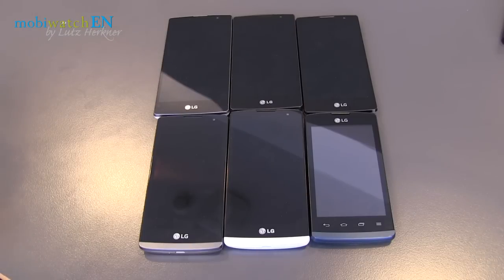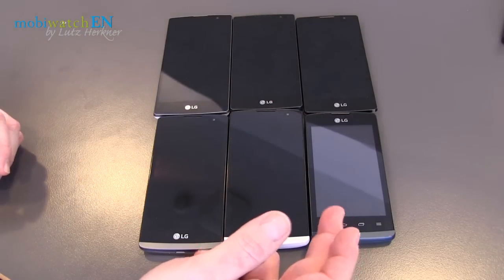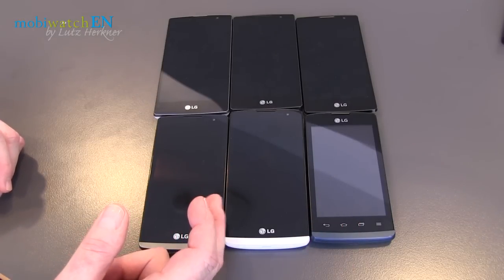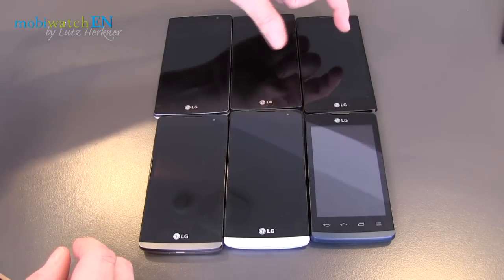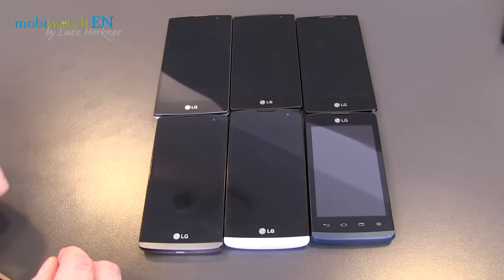LG presented six new smartphones here in Barcelona at Mobile World Congress. This is the Joy, 4-inch. These are two versions of the Leon with 4.5 inches. Above here are two versions of the Spirit at 4.7 inches, and this is the Magna with a 5-inch display.